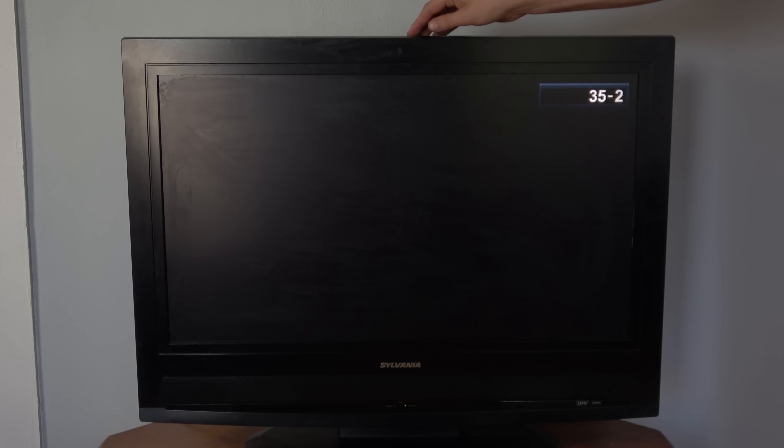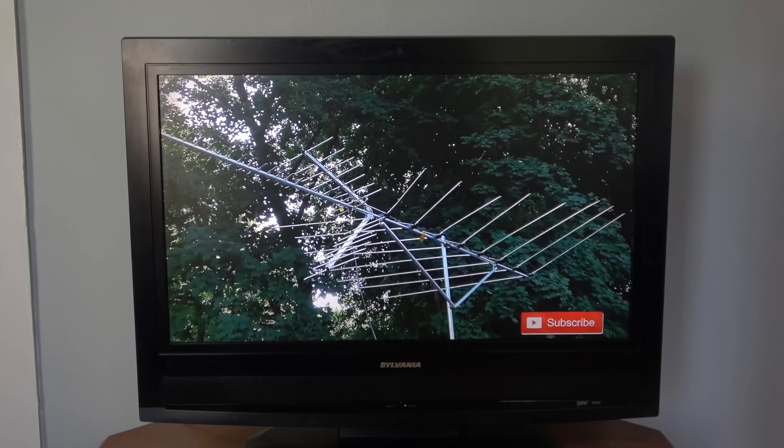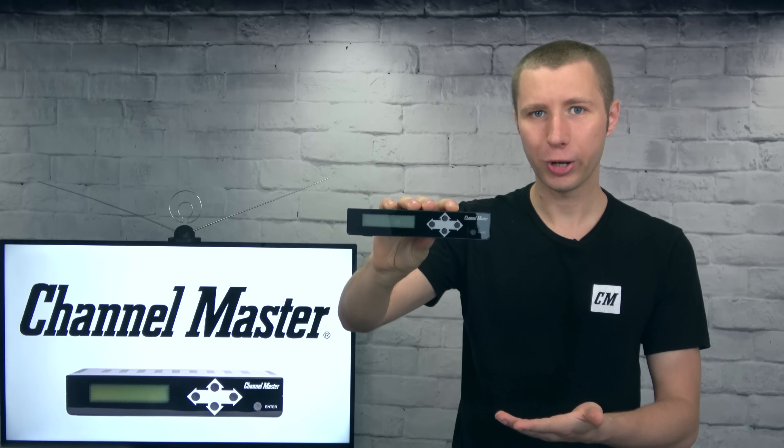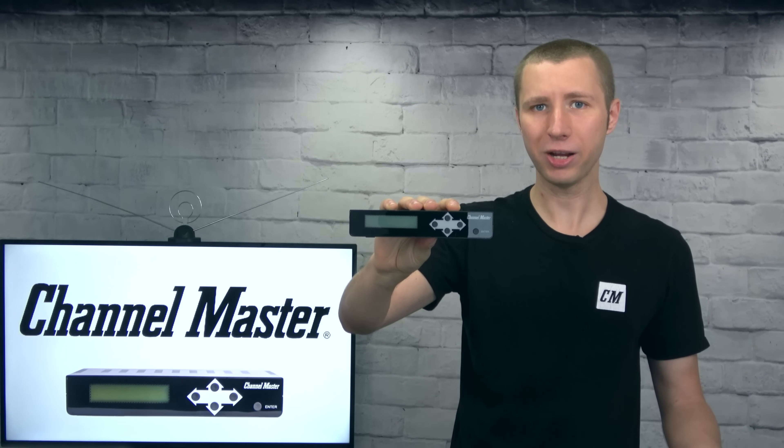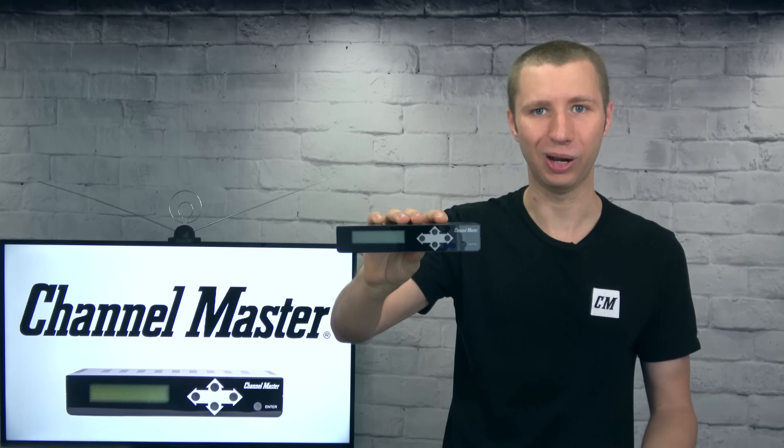I saw the same thing on the TV in my sunroom, minus the Antenna Man channel name, since it's an older TV and only shows channel numbers. This HD modulator worked exactly as it should — it pretty much allowed me to make my own CCTV station that could be picked up on all the TV sets throughout my house.